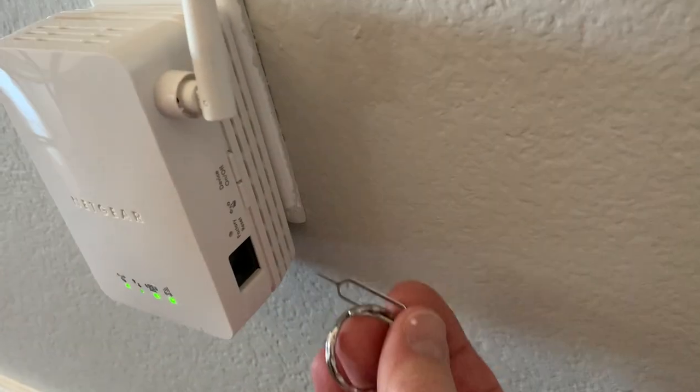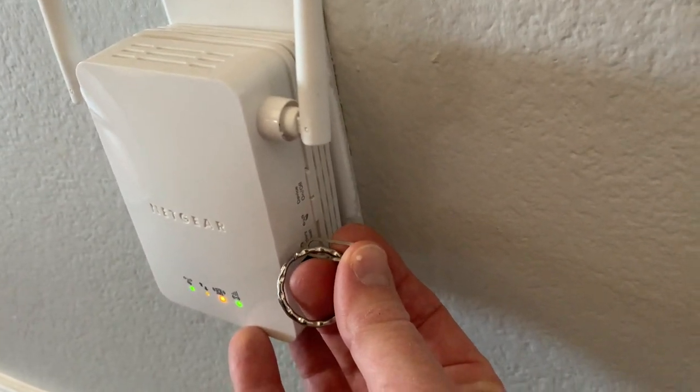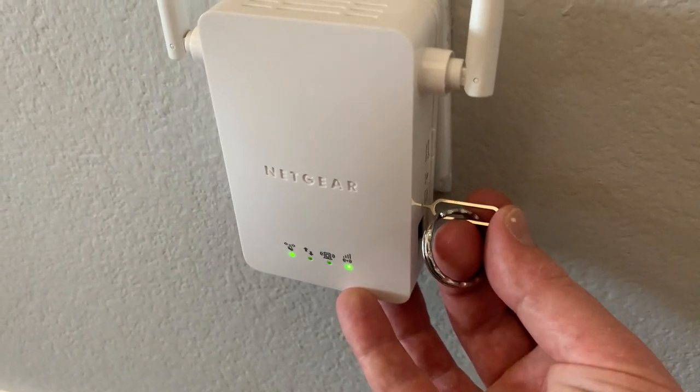Again, we're going to find it on the right-hand side. So what I'm going to do is I'm just going to put my SIM card key in here, and I'm going to push down and hold for, like I said, 15 seconds. So as long as you see those flashing, that's all you really need to do. We're ready to let go.